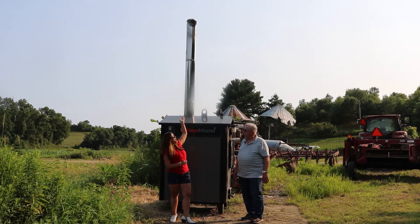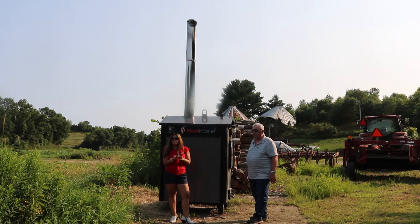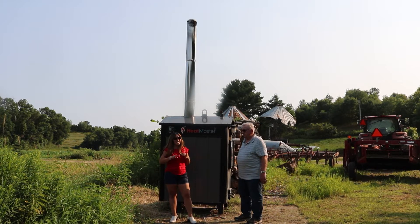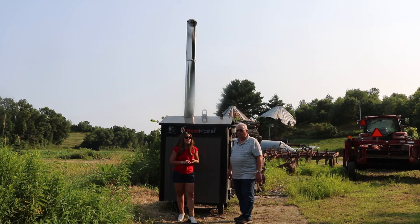You might notice in this video that there is not a chimney cap located on the top of this unit. This pretty much goes against everything I've ever said in my other videos. So I'm going to have Bill, the boiler expert, explain why many outdoor boilers will not require a chimney cap.